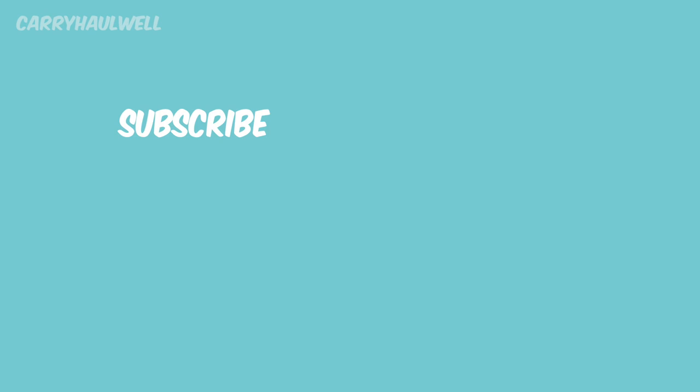Find me on Twitter, Facebook, Instagram, and Pinterest, all forward slash CarrieHallwell. This has been a Carrie Hallwell production. Thank you for watching.